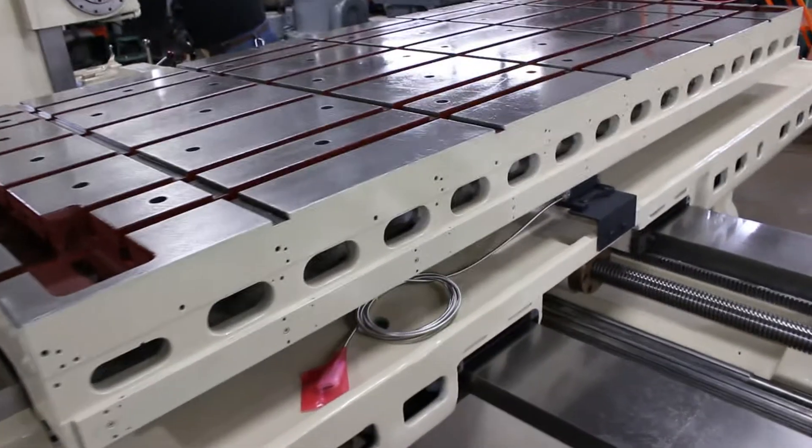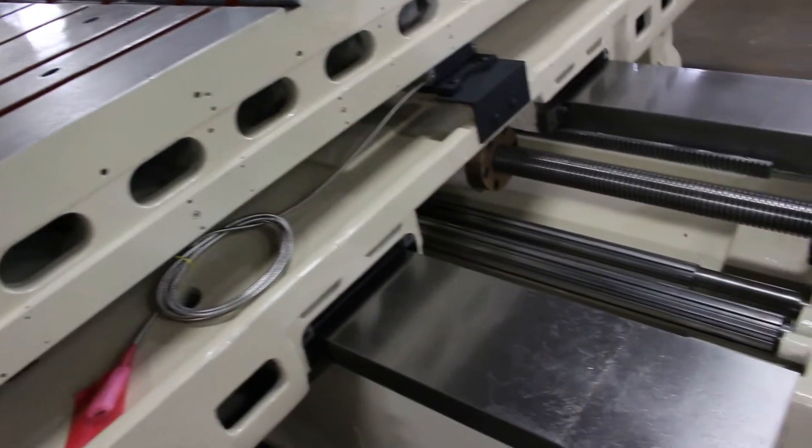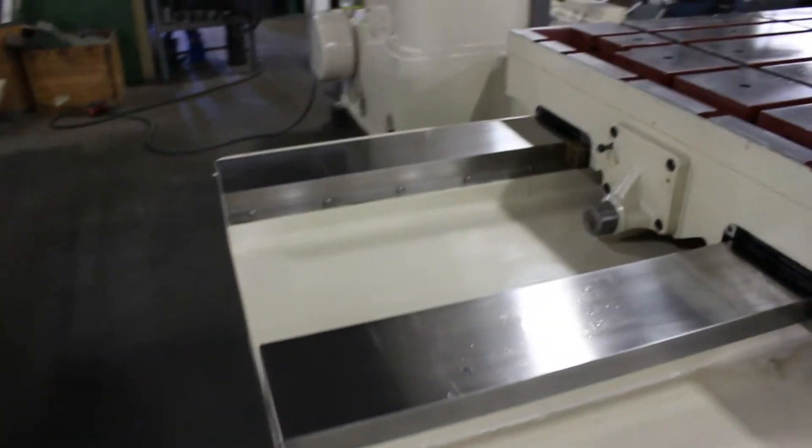We're getting ready to start the new all-digital readout. Here's the makings of the reader head that we've installed. I'm going to cheat and show you the ways. This is the bed ways here, and a portion of the draw slide.